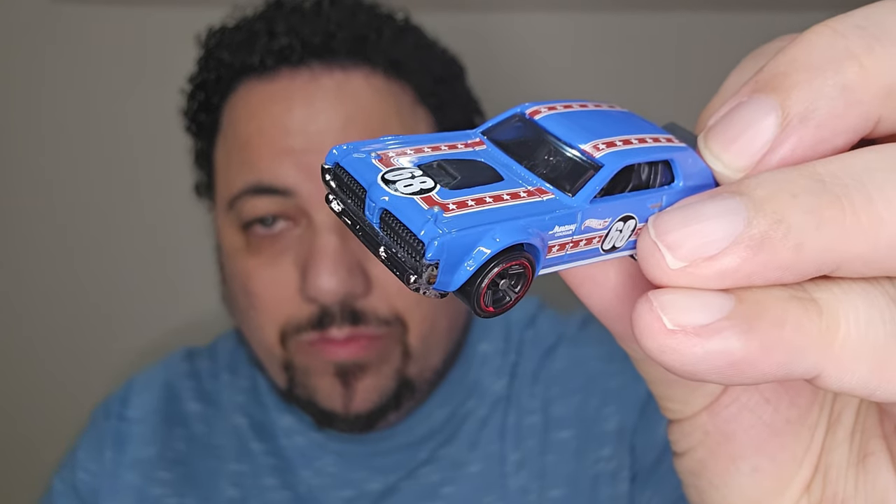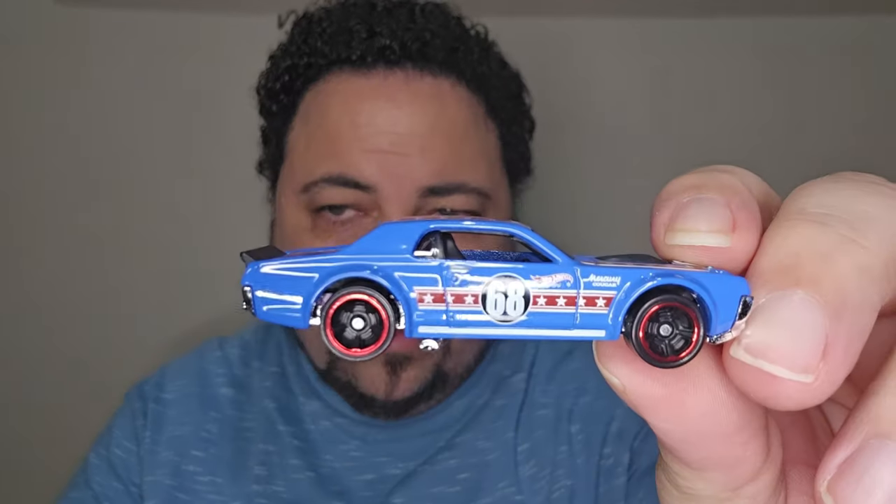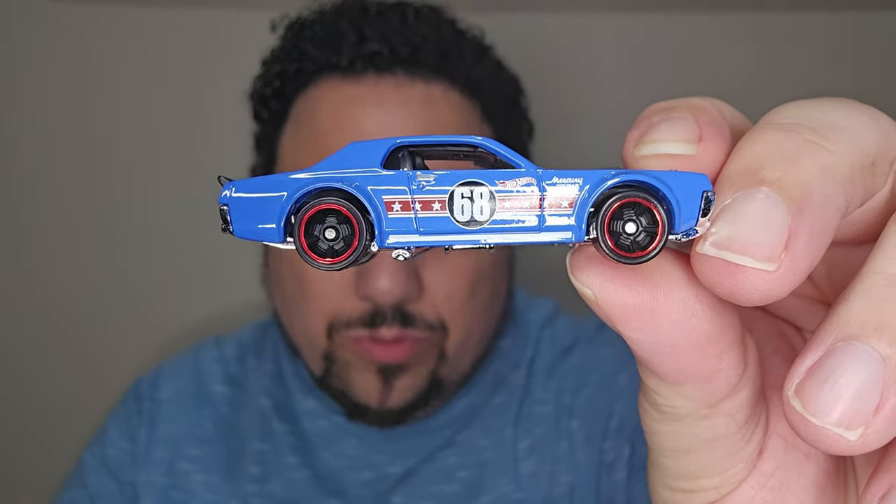This one has the blower — the ram air, however you want to call it. I'm used to calling it the ram air from the T/As I used to love from the '90s. And it's got the exhaust on the sides which I think is really cool. The wheels on this — don't know how I feel about those — but yeah, it's a nice little Mercury Cougar from '69 with a blower.